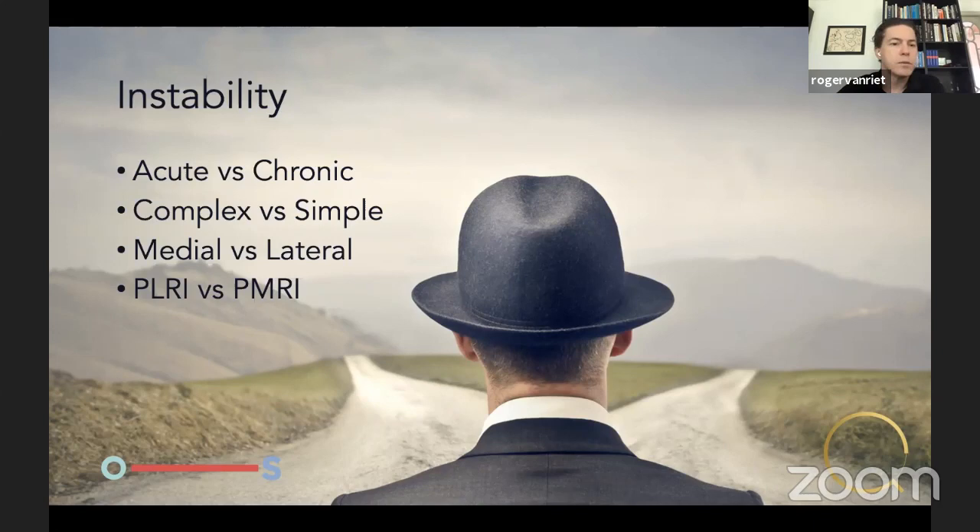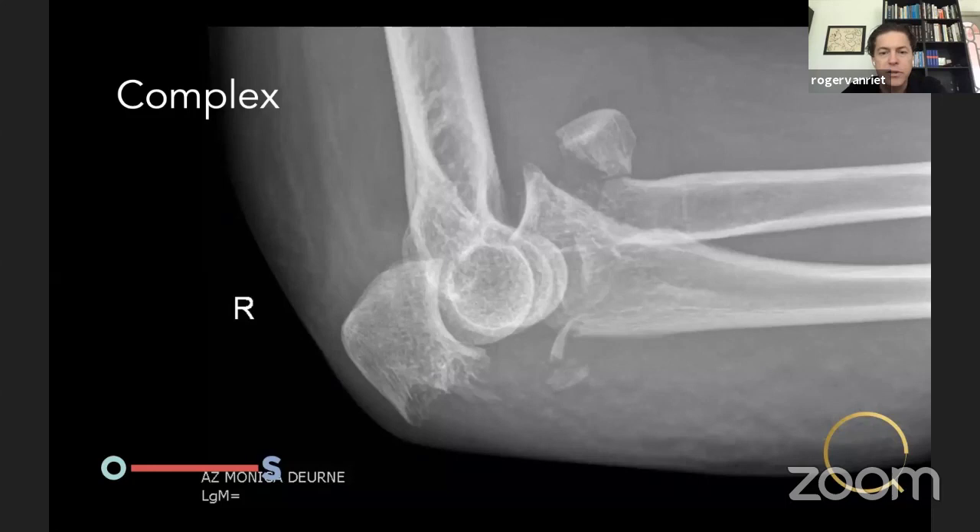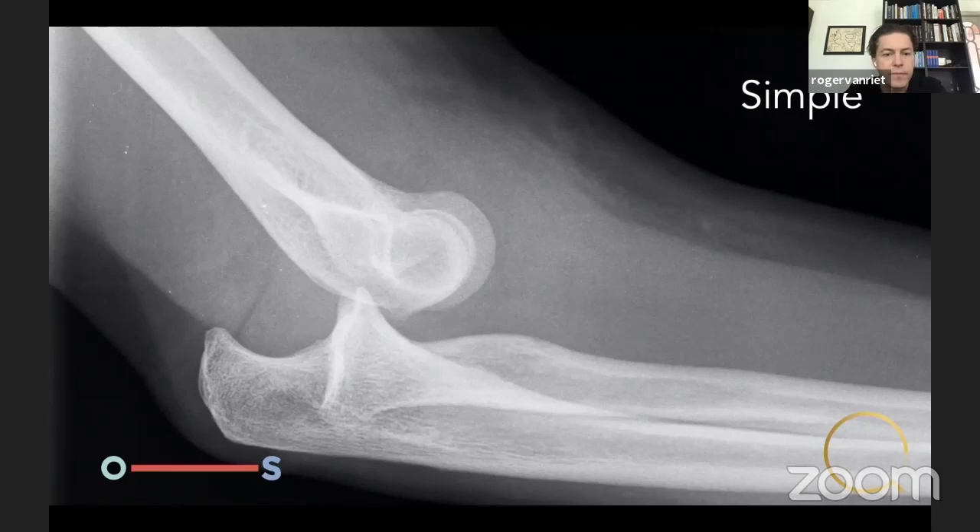When we talk about instability, there are multiple ways to look at it. For me, acute versus chronic and complex versus simple are probably the main distinctions. Complex means there's a fracture dislocation, occurring in about 50% of patients. Treatment is very often surgical and dictated by the fracture — olecranon plating, screws, or radial head prosthesis — and then you address the ligaments: bones first, then ligaments. Simple dislocation accounts for the other 50% and involves only soft tissue injury.